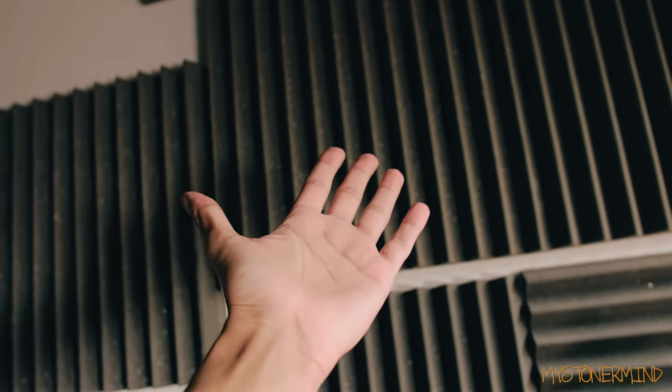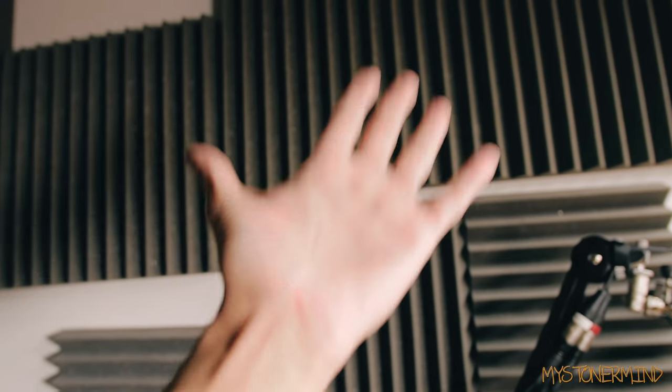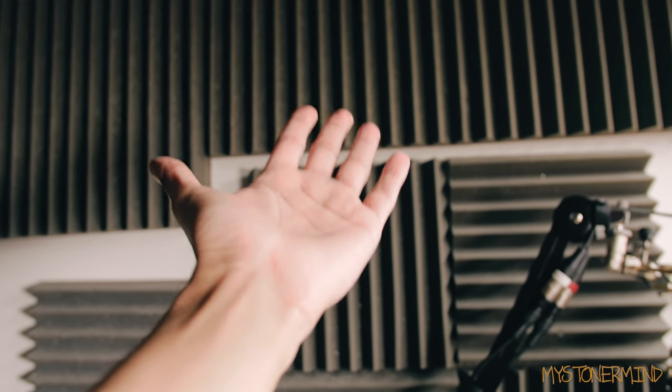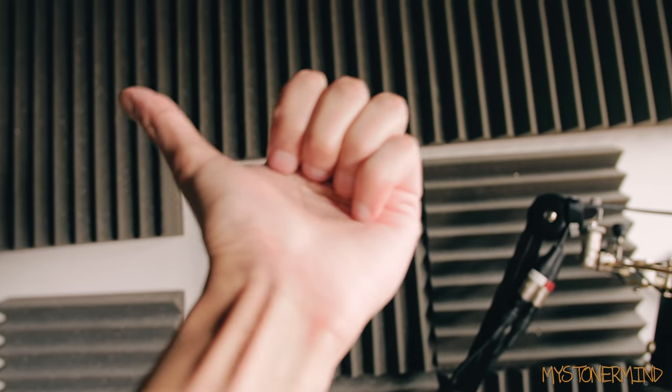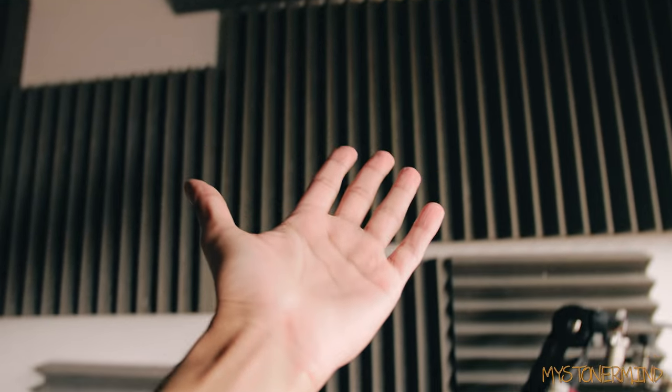Hey there, how's it going? What I'm going to be doing today is testing out some more speakers as you might have guessed. You're probably wondering, is he going to be playing the same old song he's played with the previous speakers and the speakers before that and the small Bluetooth speakers before that? Yes, I am.